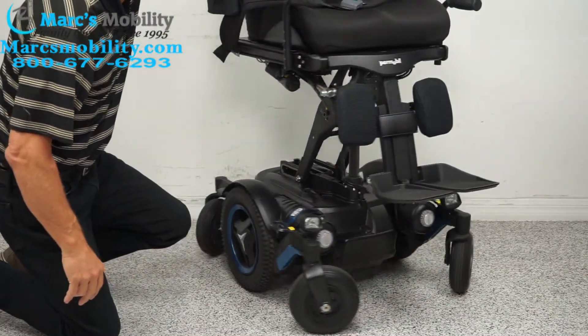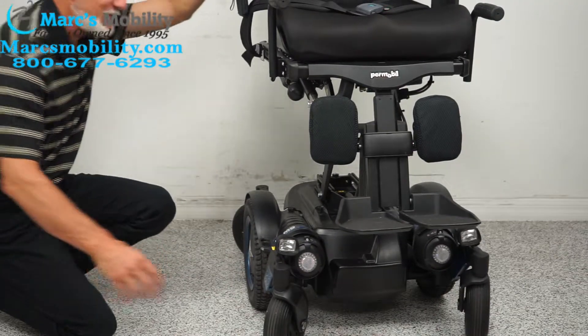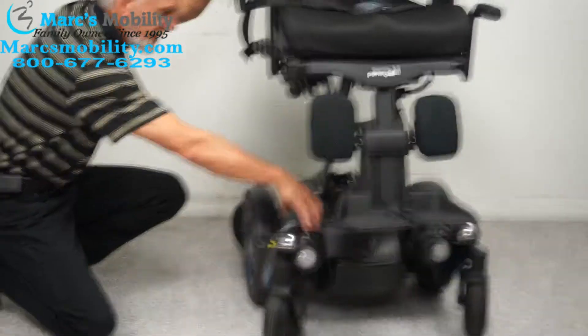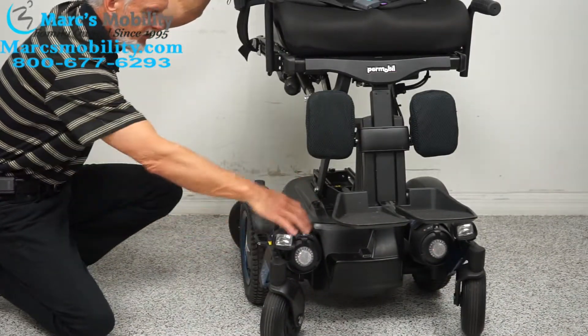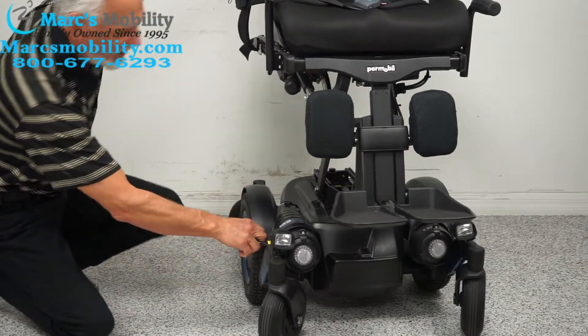The motors are right here, folks. These are the drive motors — they go all the way up to the wheel, direct drive motors right to the wheel. If I want to push this chair, well, it's in gear so I won't be able to, and I'm not going to lift it — it's 450 pounds.